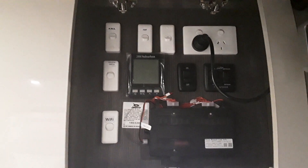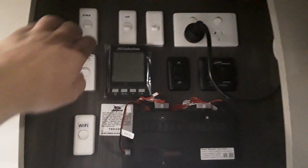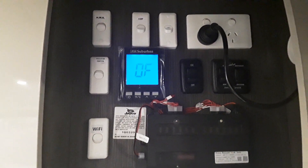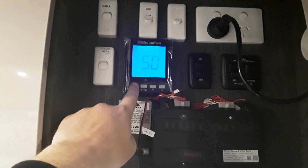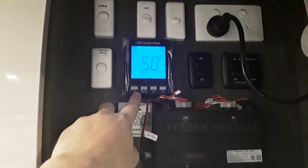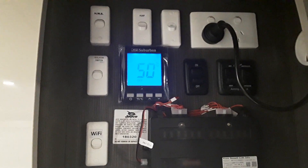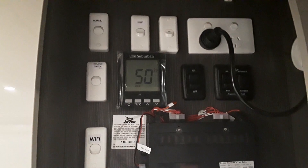First thing we will do is have our gas bottles on. Once the gas is switched on, we hit our hot water isolation switch and you can see the unit lights up. Now when it has the 'OF' it's not running. When you see the temperature display, it's waiting to be used. Then it's just a matter of going to your hot water tap, turning the hot water on, and it will ignite and heat the water as it's being used.